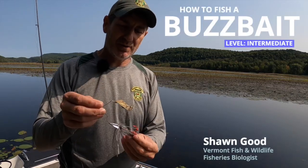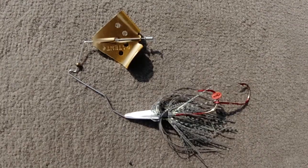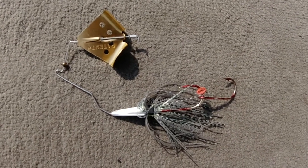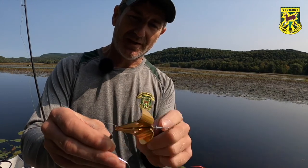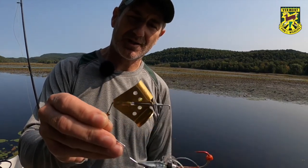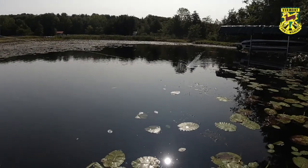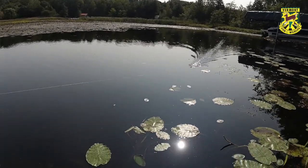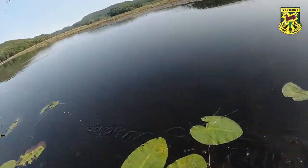Today we're going to show you a type of lure in the topwater category. This is called a buzzbait. When you cast it out and begin to reel it, this blade on top will spin. You can see it's got some perforations — some holes — in it. That leaves a bubble trail on the surface as you reel it, which is really attractive to predator fish that might be hiding around the areas you're casting.